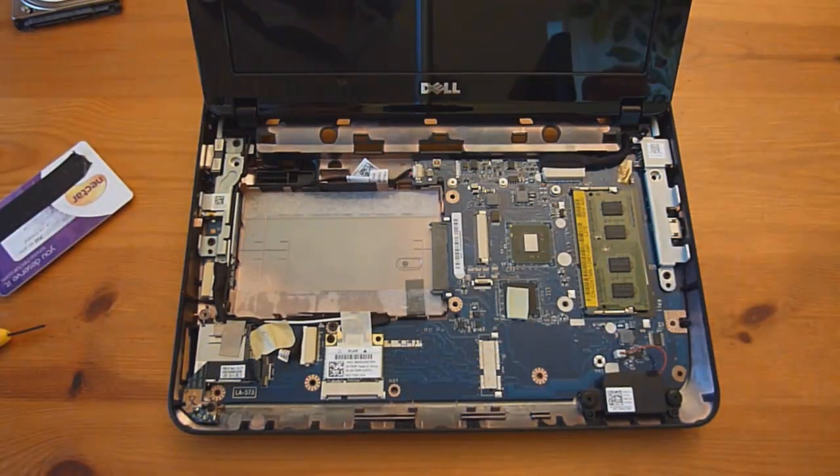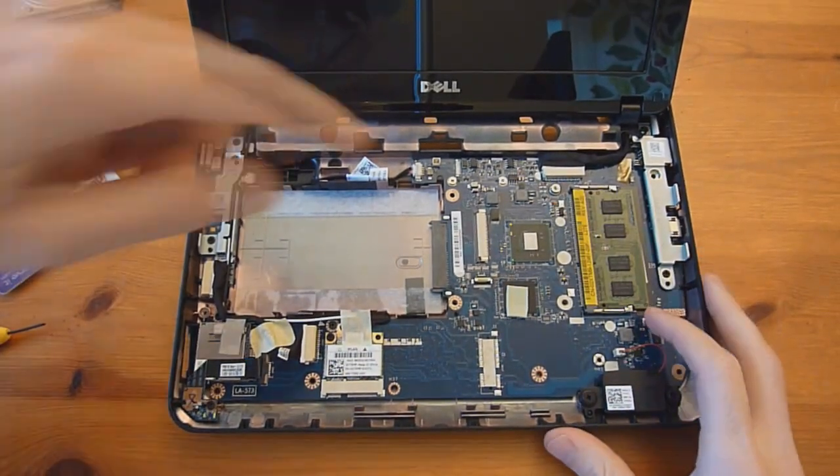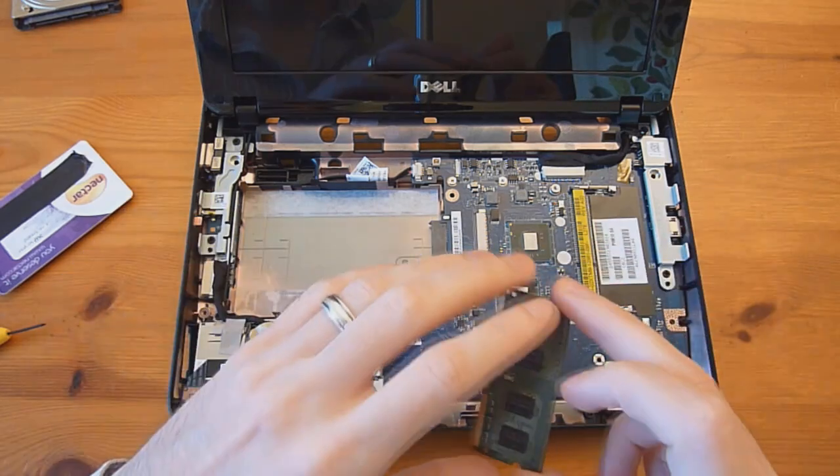You now have access to the motherboard. At this point you can remove the memory and upgrade it. Just take these two tabs and push them apart until it pops up. Wiggle it free until it's out, then get your new stick and put it in.